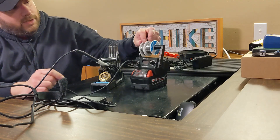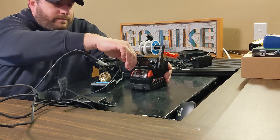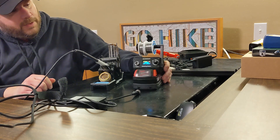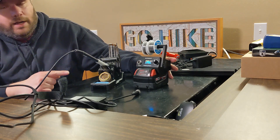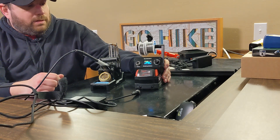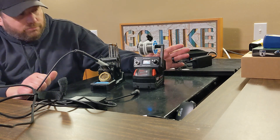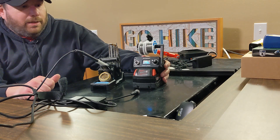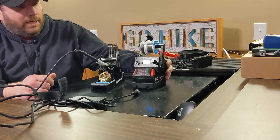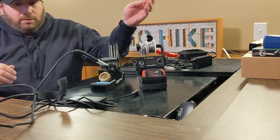You can also charge your phone via the USB port. I would recommend pulling out the iron first, since the USB port still works without the iron connected — at least then you won't have to worry about heat. If you're working on a job site and don't have the fume extractor connected, you can still plug in your phone while working.